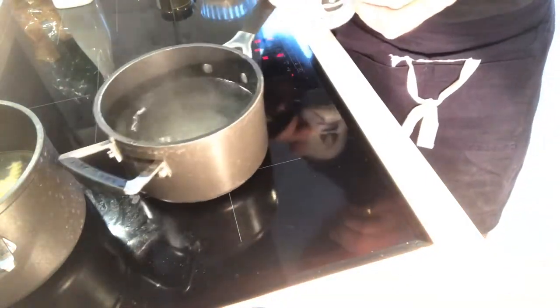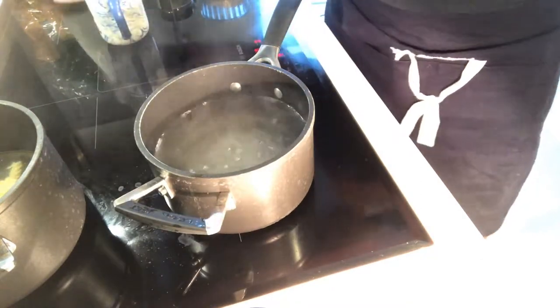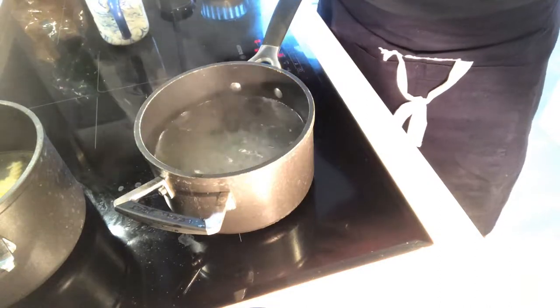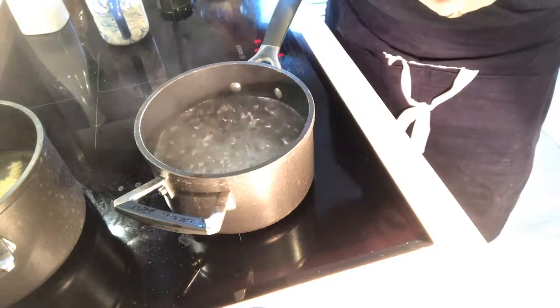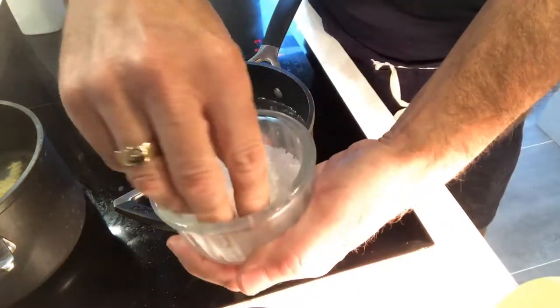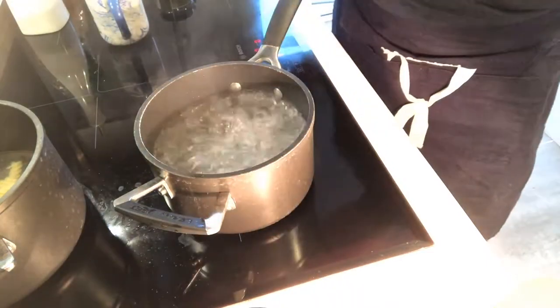What we need is a pan of boiling water. Slip that onto the stove there. I add just a little touch of oil — that's just to stop the pasta from sticking to the bottom of the pan. If you don't have any, it doesn't matter. Followed by a little pinch of salt. It's boiling away.